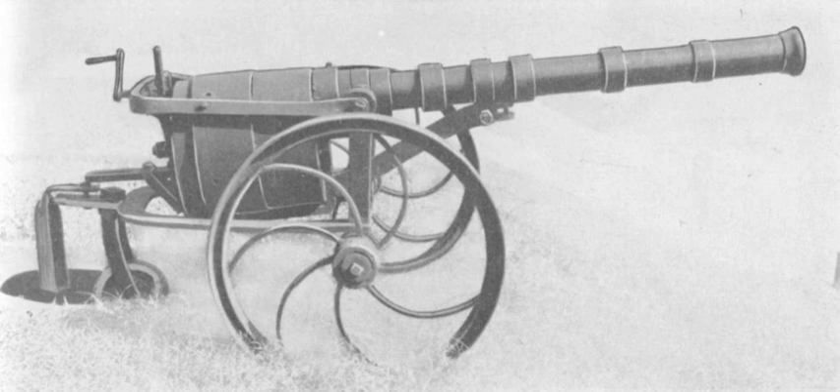Henry Clay Pate was a former attorney who, during the U.S. Civil War, organized a mounted company called Pate's Rangers or the Petersburg Rangers. The innovative Pate designed the revolving cannon, which he had cast at the Petersburg Foundry in Petersburg, VA. This cannon was then made available to Pate's unit.